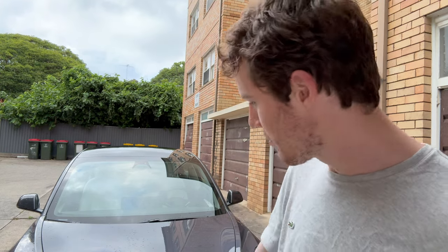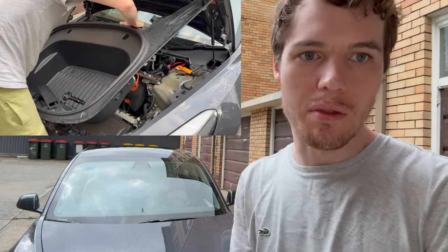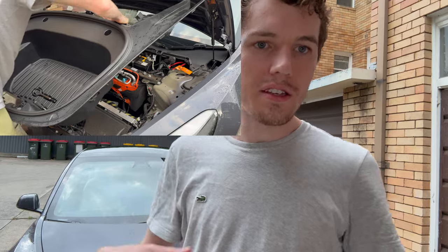Hey everyone, it's Lens Addict here. Today I'm going to show you how to clean out the front radiator on your Tesla Model 3. I think this also works for the Model Y but I can't confirm that. In this video I'm going to show you how to take out the frunk and clean stuff out from the front radiator. You probably don't want to do this if your car's done low kilometers and it's new.